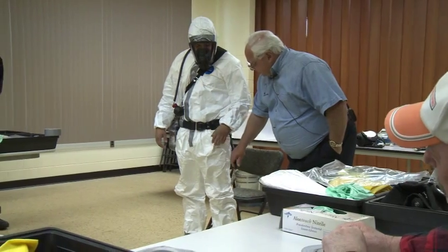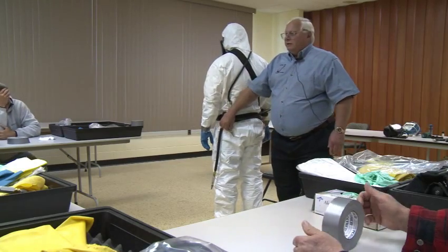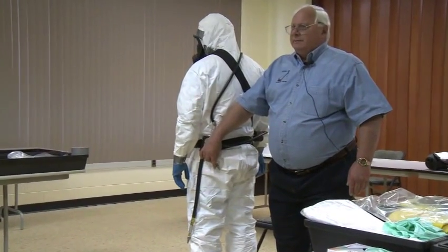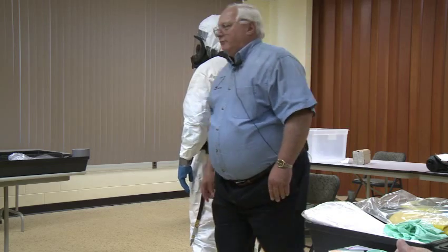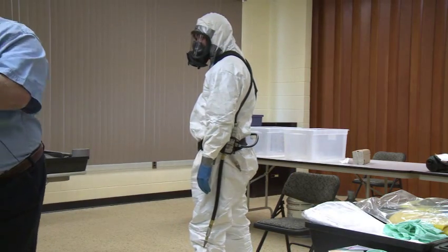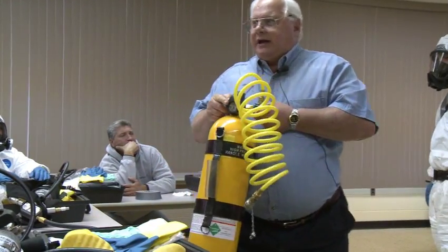We're going to do gloves and then we're going to do hookup. We want a special fitting for this. Will that one work in front of you, Frank? The tank in front of you — this one here should. So we're going to use that one. He should look at this before he starts and know that he's got air. You will see time and time again, nobody looks at anything.